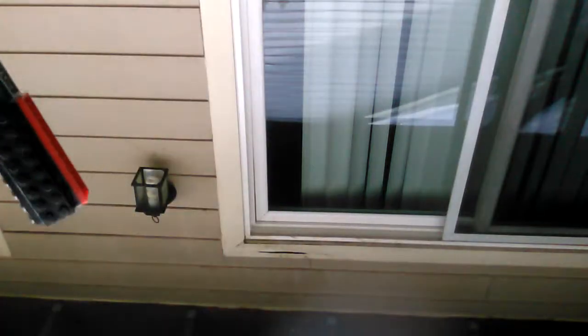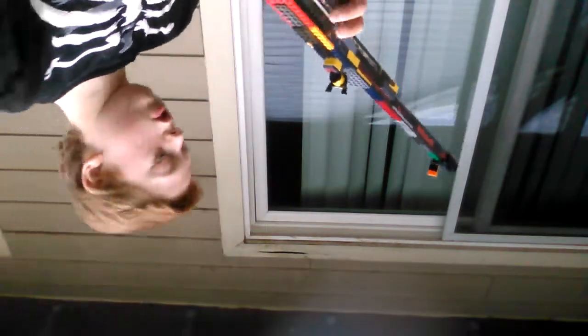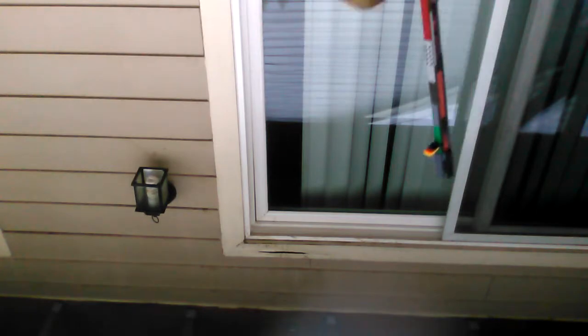I didn't want anyone to get confused so I had to make sure. And then I can show you guys all the functions. Of course, this is a bolt-action sniper rifle, because most of the variants are—